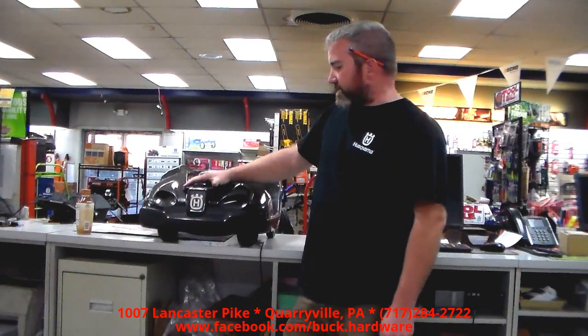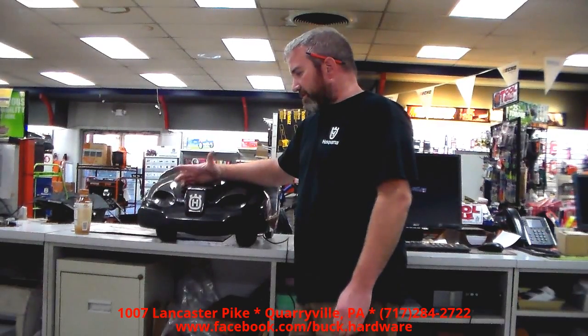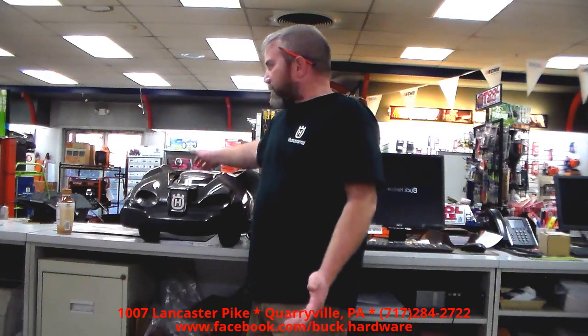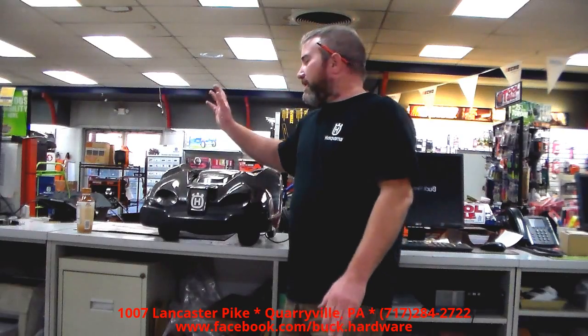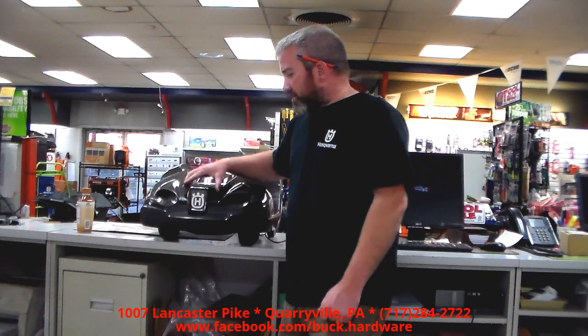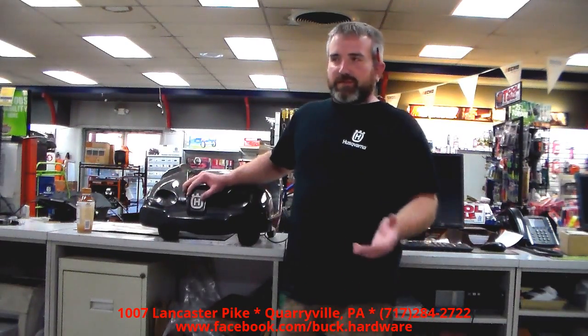What we're going to do today is take you inside and give you a better understanding of what happens if you buy one of these and you bring it in for a repair or a warranty problem. Everybody thinks this has to be like a $20,000 mower — it's not. This one here is $26.99, and the Cadillac of auto mowers is $3,500. Since everybody thinks it's going to cost a fortune to buy one, we're pretty sure they think it'll cost a fortune to fix one — like it's got to be sent off to NASA. That's not true.